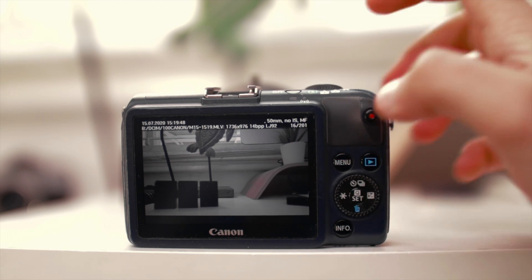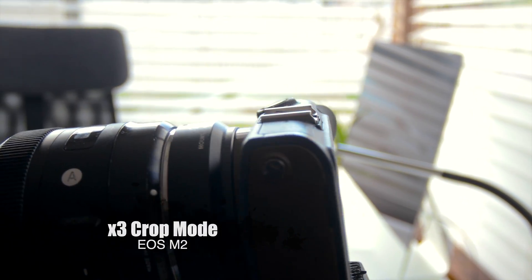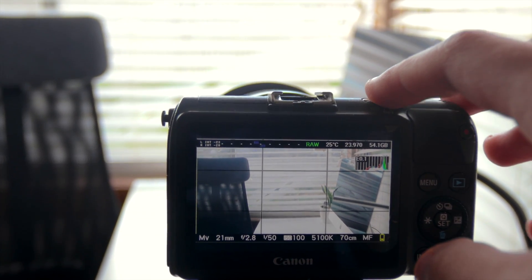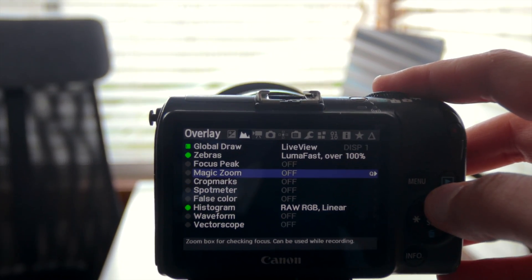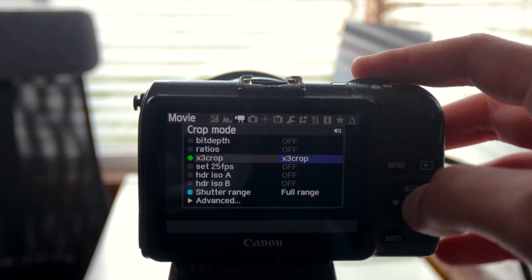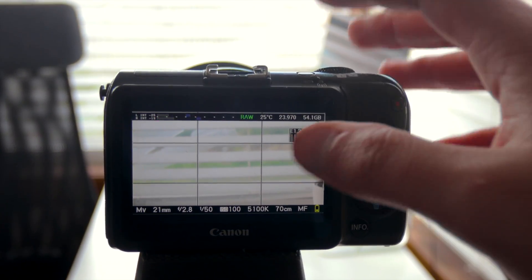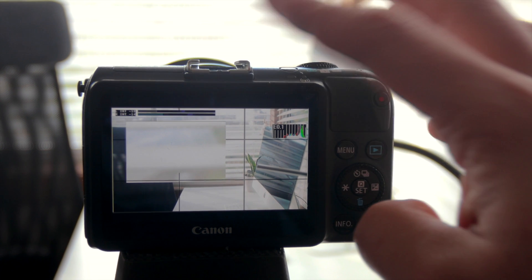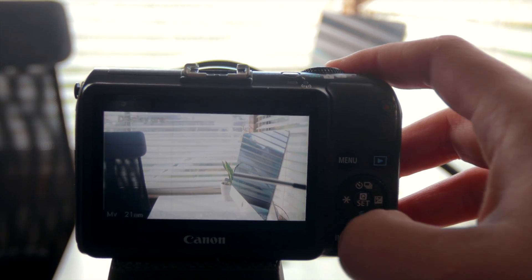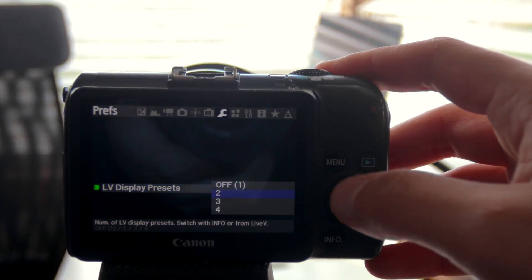Here I have the Canon EOS M2 with the Sigma 30mm f/1.4. I'm going to record a quick scene in times-3 crop mode and in normal mode. To access times-3 crop mode, head to the movie tab, tap crop mode, and select times-3 crop. Half-press the shutter, double-press the menu, and you've entered times-3 crop mode. If you press the info button you get Magic Zoom, which helps you get your shots in focus. Press info again to toggle it, or go to Display Presets to turn it off.